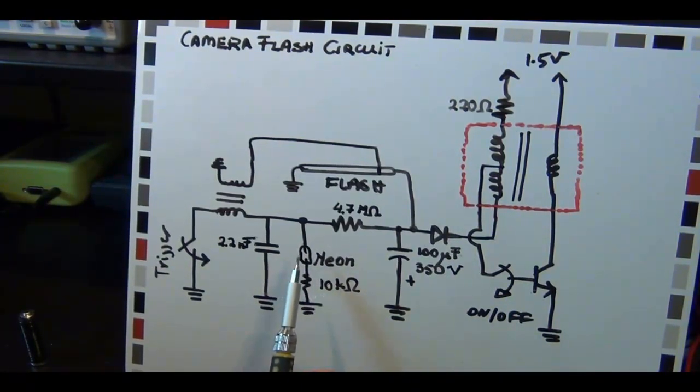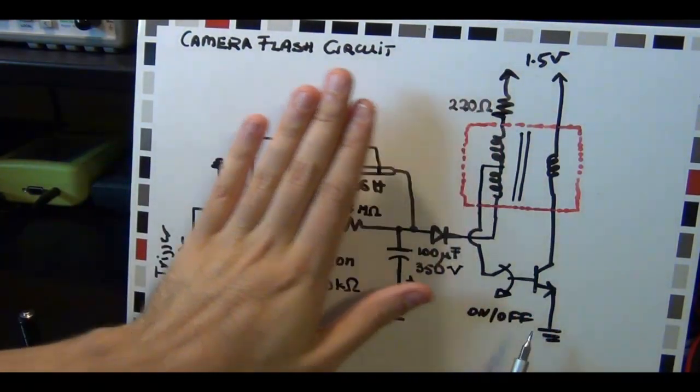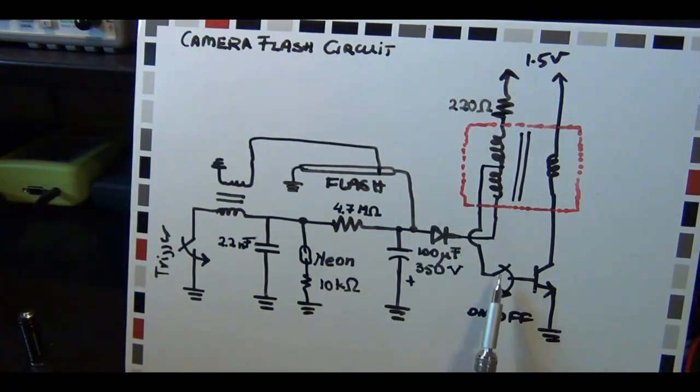Sometimes they use a neon one here. Here's the trigger button switch - when you close it the flash fires. Here's the on and off switch. Let's go through the circuit. At the beginning, the on and off switch is open, so let's forget about everything on this side of the circuit. If this switch is open, there is therefore no current going through the base, no voltage on the base. So this bipolar transistor is turned off.